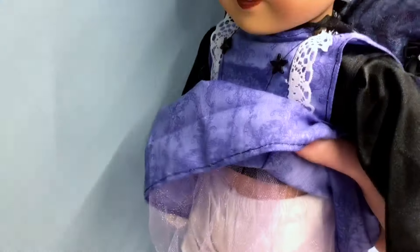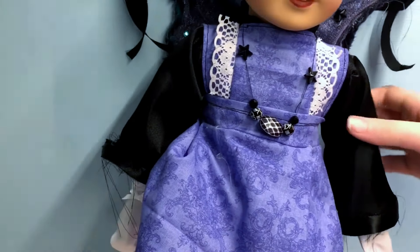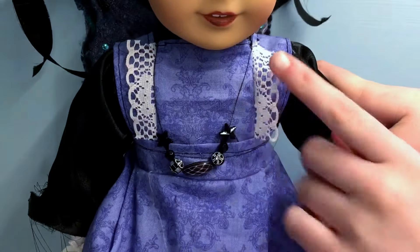And then underneath it there's actually mesh, so that it puffs out. I don't necessarily have to put crinoline underneath it — just a little bit of fluff. And I like that.